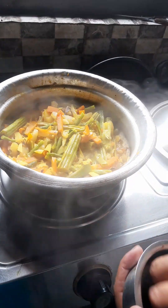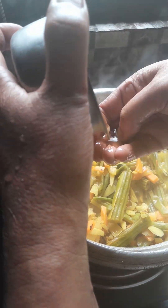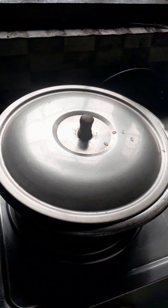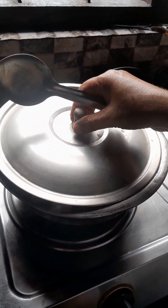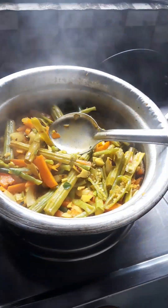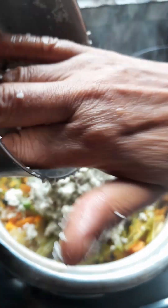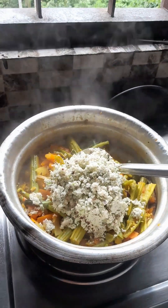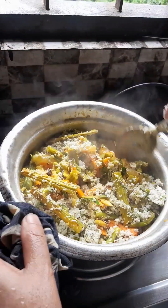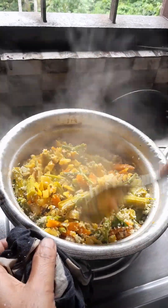I am going to add a little bit of the pot. I will put the oil in the pan. I am going to put it in the middle of the pan.